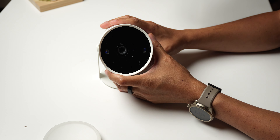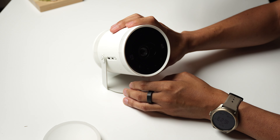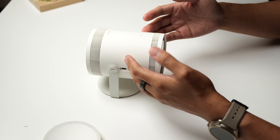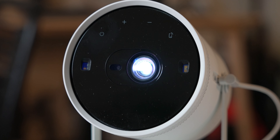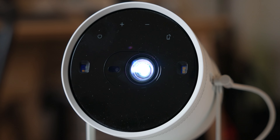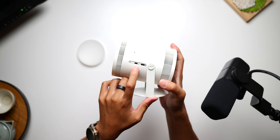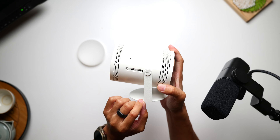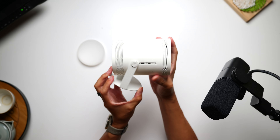Simply put, not a whole lot — but that's actually a good thing. The Freestyle second gen retains almost all of the same design aspects of the original, keeping the cylindrical shape that packs as many features as possible into this diminutive size. The same 550 lumen LED bulb is here, featuring quick autofocus and auto keystoning abilities. The port selection is still the micro HDMI connection right next to the USB-C charging port and privacy microphone toggle, all perched atop a 180 degree cradle stand that completes the compact design.